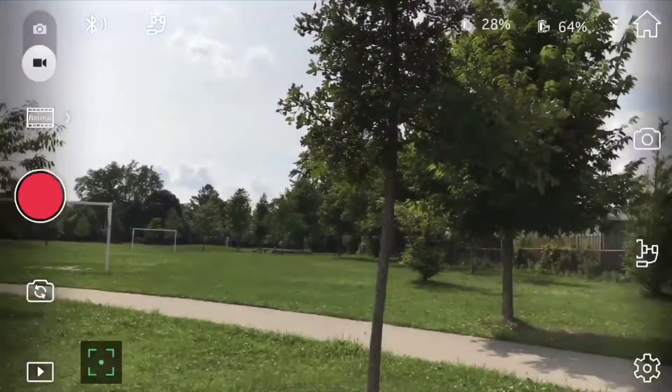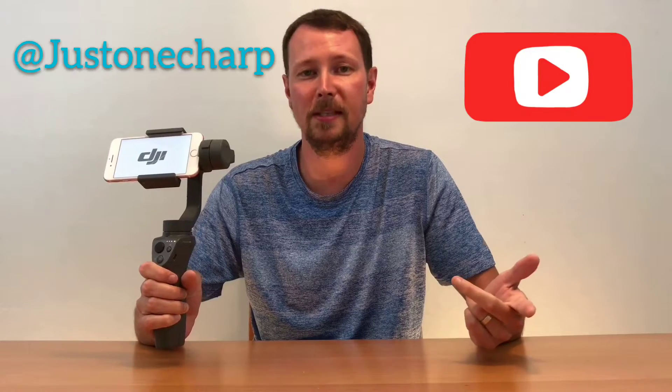The DJI app displays battery life for both the gimbal and the smartphone, so you'll always know when it's time to charge and when you're good to shoot. The DJI Osmo Mobile 2 is a great product — I looked at a few different gimbals before purchasing this one, but with the long battery life, awesome app, and smooth video footage, it was the only way to go. Thanks for watching — leave any comments, and if you liked what you saw, please subscribe to my channel.